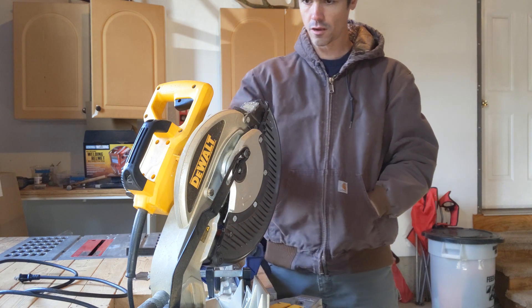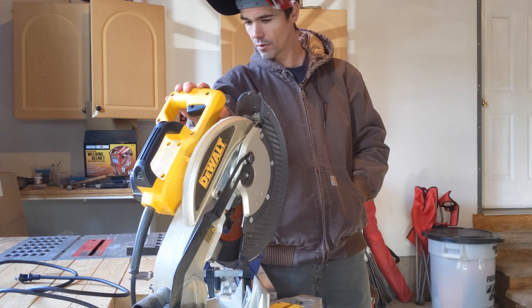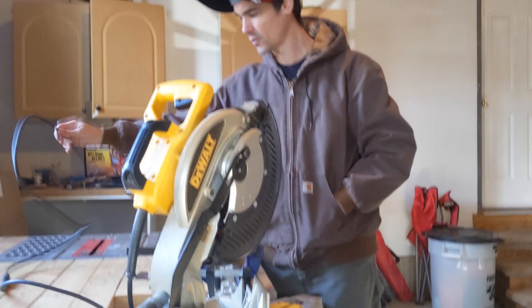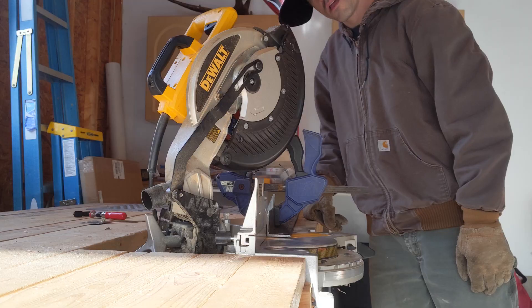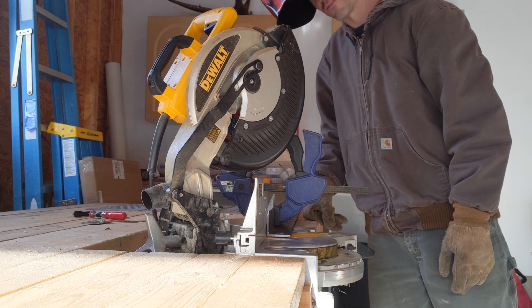Okay, so now I got this all ready to go, blades in place. I think we're ready to get this thing cut and I've got myself some eye protection so I'm all set. For you guys, I'm just going to skip ahead to the part where I get this thing cut because this is taking forever.